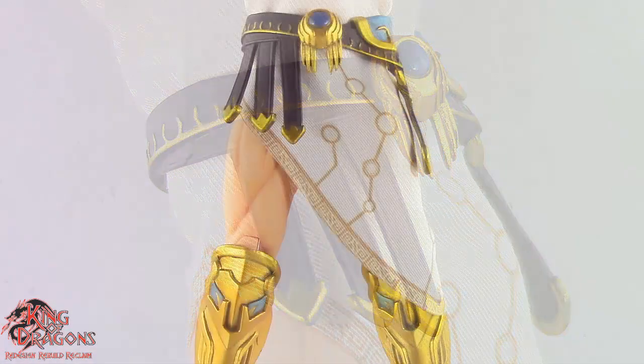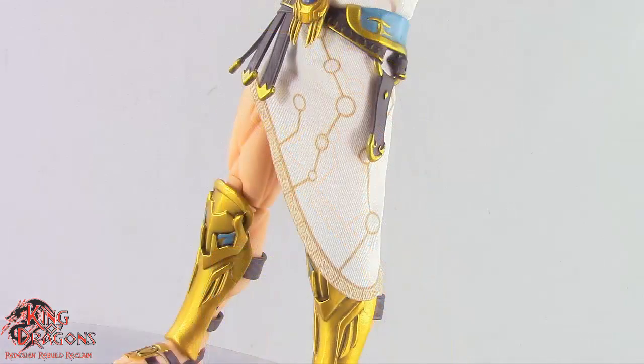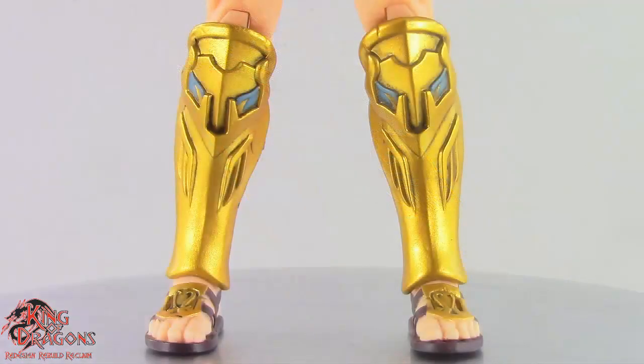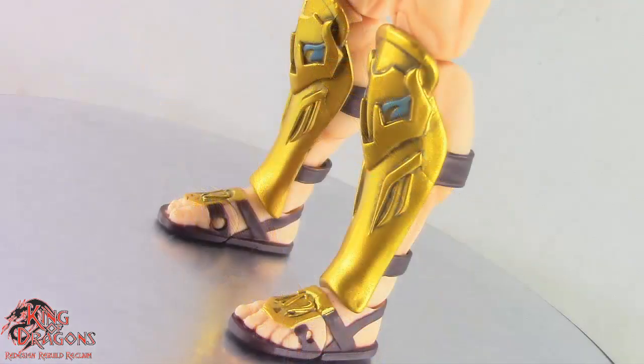His toga continues down to his legs, where you can see it drapes his left leg, and once again it has beautiful detailing on the edges and it just looks spectacular. Zeus also has some very muscular legs which look beautiful. On his shins he has on a pair of golden greaves which carry over that ornate pattern as well as some turquoise paint, bringing the look all together nicely. And of course Zeus is wearing some leather sandals which are sculpted perfectly and painted wonderfully, with gold buckles on the toppers of his feet with some really nice dry brushing.